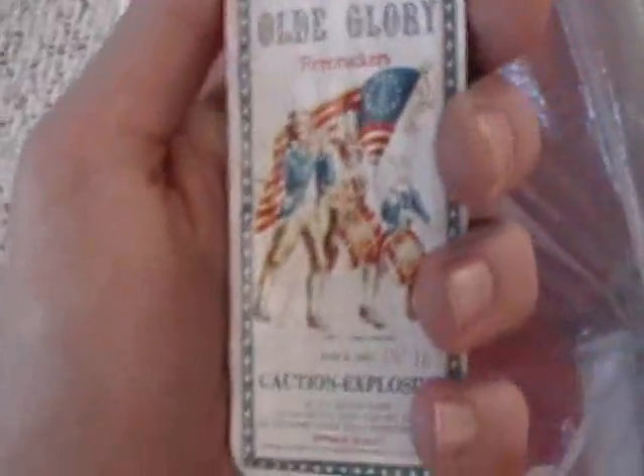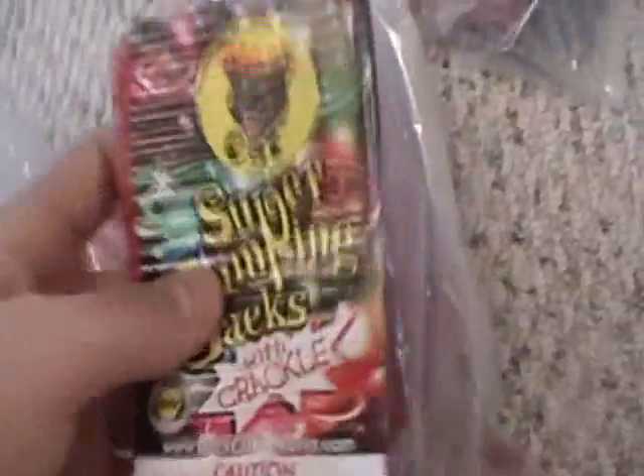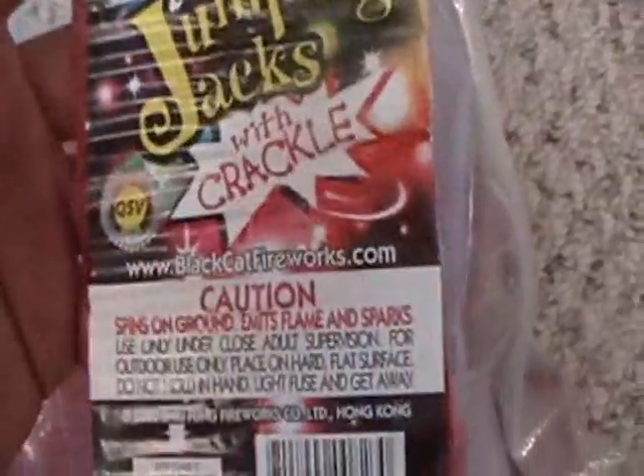For strips, I got these Old Glory guys. Once again, these are really old, but they still are really loud. And then I got some Super Jumping Jacks with Crackle, and Black Hat.